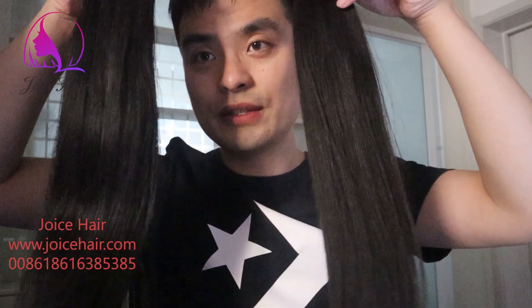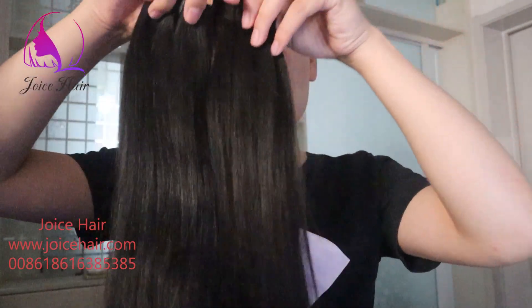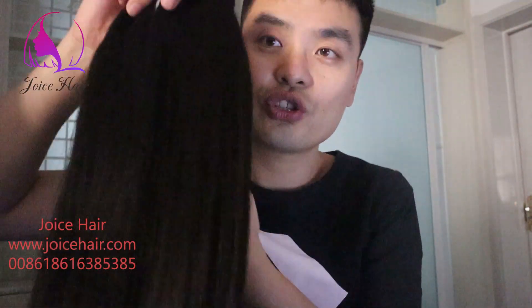Hello guys, welcome to my channel. This is Anthony from Joy's Hair. In today's video, let me show you a natural color Chinese raw hair.